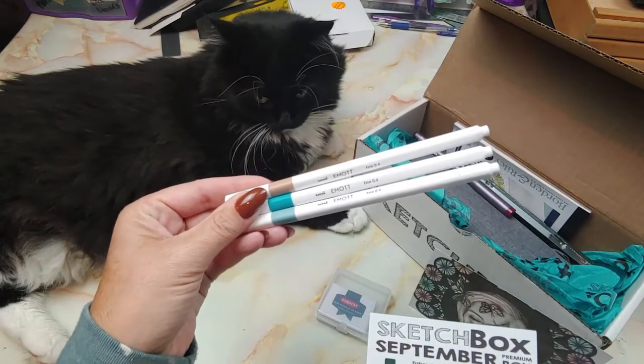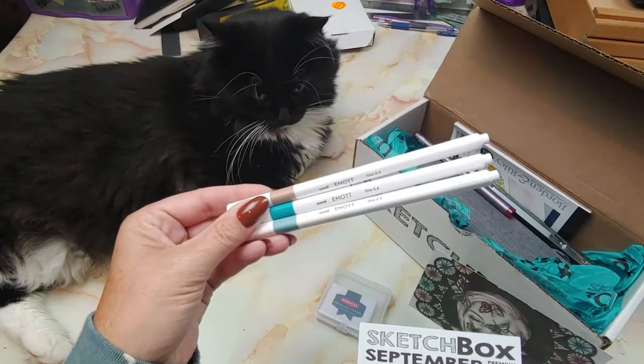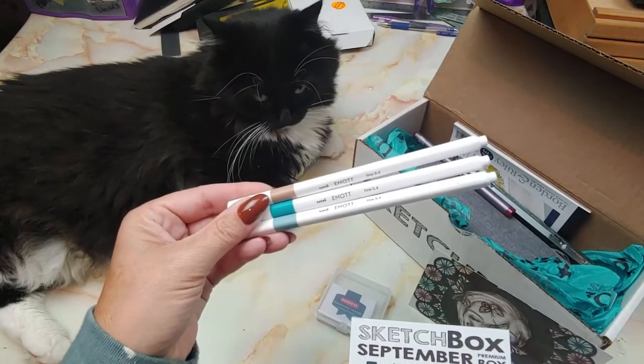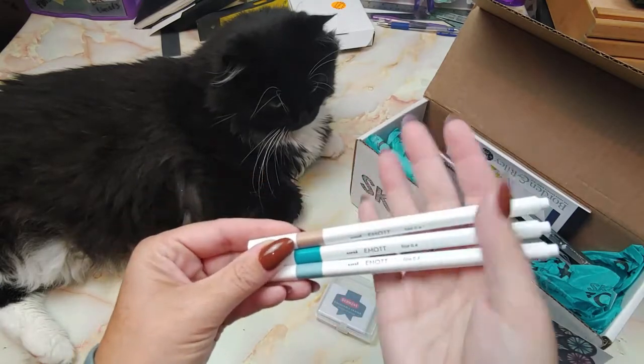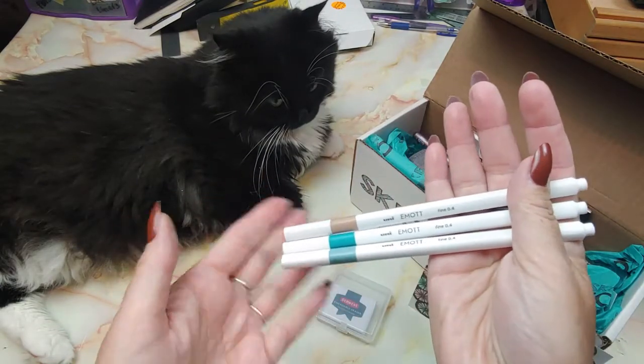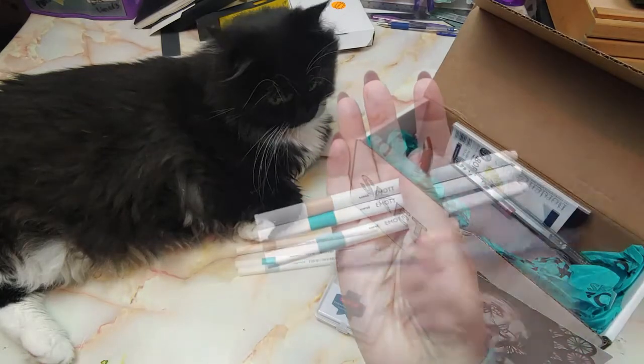It says we shipped a set of these back in April and included three more to expand your range of colors. I thought we got some and we did. I use these quite a bit upstairs — I like to write with them. So these will be going up.